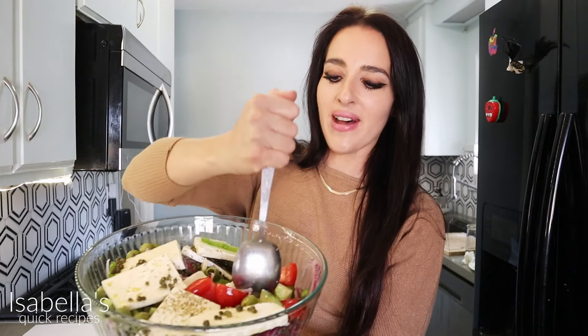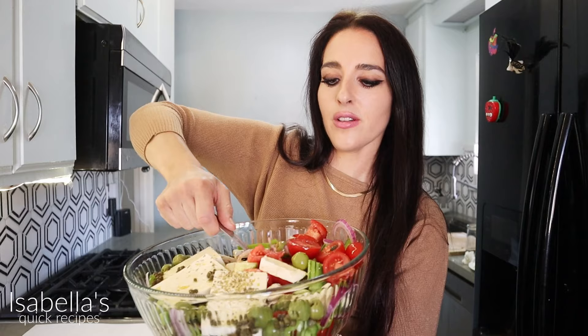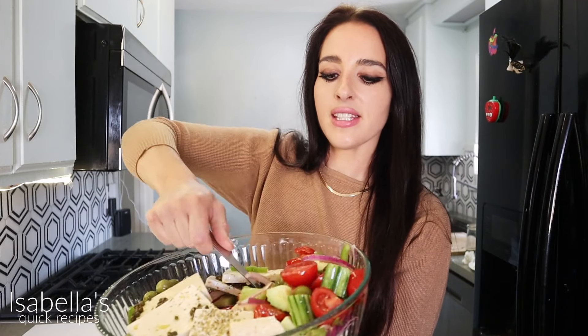All right, now time for the best part — time to serve this up. You could break the feta cheese as so, or you can just serve it right onto your serving plates. Make sure that you mix this up very well. The reason why I didn't add salt to the tomatoes and all the vegetables was because, if you guys didn't know, the feta cheese is a little salty.